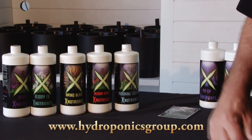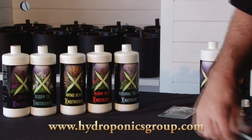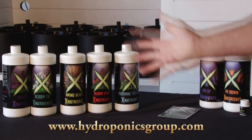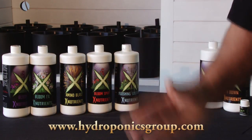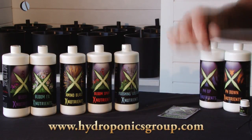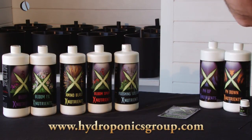The flushing solution is probably the most overlooked nutrient or additive to any grow. What it does is take all of the previous nutrients out of your root system and infuse your plant with specific nutrients and carbohydrates, which make your fruit juicy, sweet, and have an aroma that you really look for.